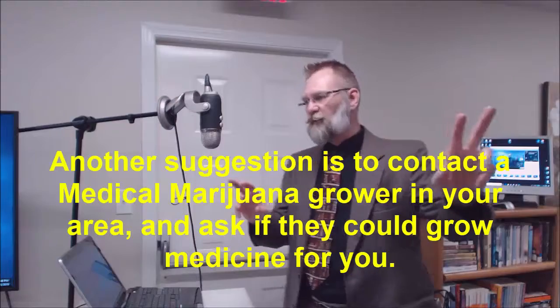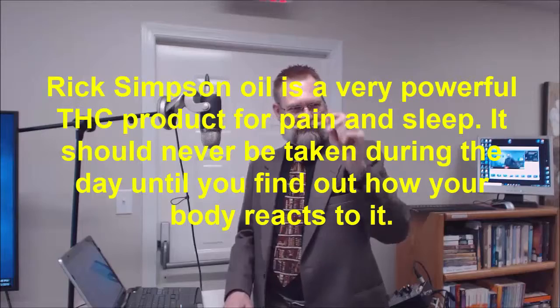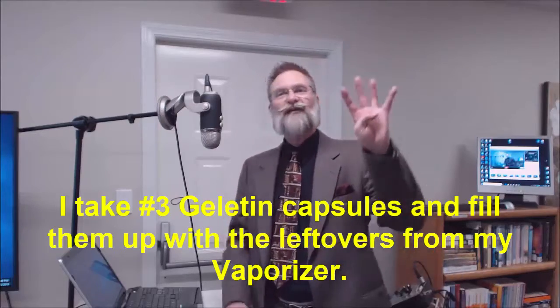I'm going to tell you four ways that I use marijuana before I go out the door in the morning. I take a liquid tincture — about three quarters of a dropper in the morning. Then I take a little bit of Rick Simpson oil, just half a grain of rice in the morning. From my vaporizer, I save the leftovers and make pills from them — they're loaded with CBD. And finally I put some sore muscle rub on my back. So that's four ways I use cannabis.